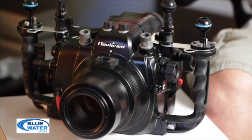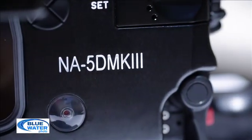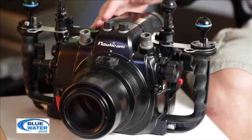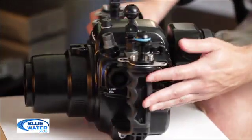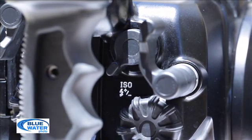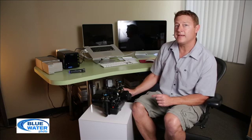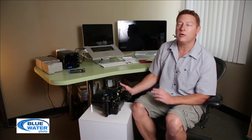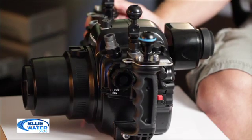Very nice housing, very ergonomically laid out. They've moved a couple of the controls to convenient places, such as the ISO button that's normally on the top — it's now moved over to the side. Very fast and easy to get to, great for video because you use the ISO button all the time when you're exposing manually in video mode.